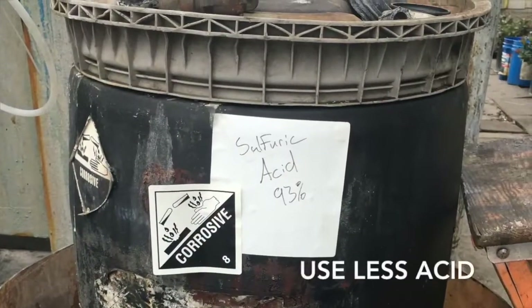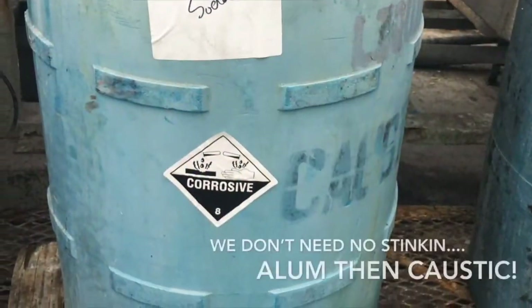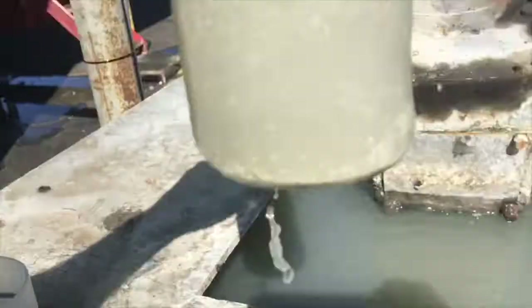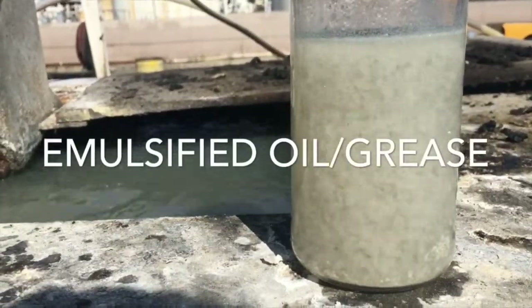Here's a wastewater treatment facility — it's a vacuum truck wash. We're going to get rid of their polymer, their sulfuric acid, their caustic — get rid of everything — and add our product to separate everything. They'll filter it out, take that to a landfill, and dump the rest down the sewer.